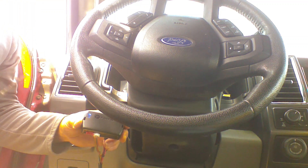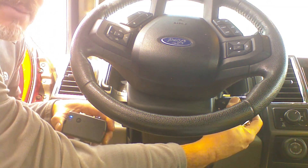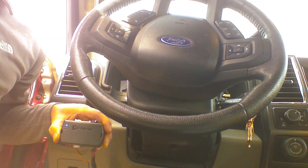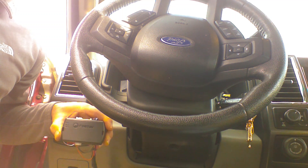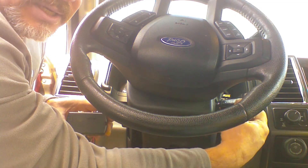We need to insert the OEM key in the ignition and turn the ignition to the run position. The blue light will go out, then come back on and flash rapidly. At this point, we're going to shut the key off and remove it from the ignition.